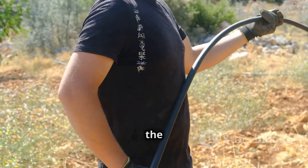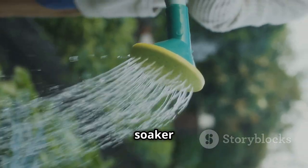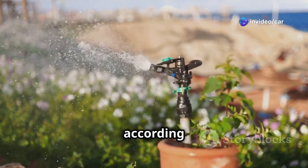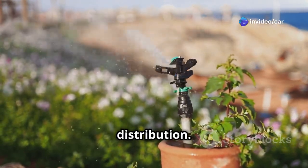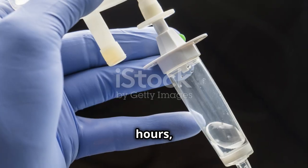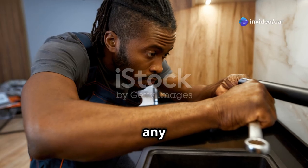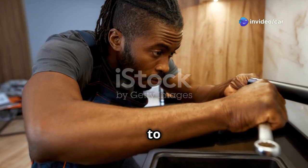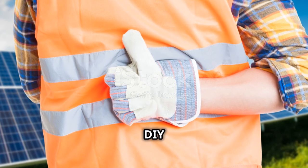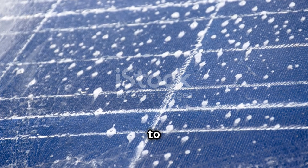Step 3: Setting up the irrigation system. Connect your chosen irrigation method — such as drip lines or soaker hoses — to the outlet of the solar pump, and lay out the irrigation system according to your garden's layout, ensuring even water distribution. Step 4: Testing the system. During daylight hours, turn on the system and check for proper water flow through the irrigation lines. Inspect for any leaks and make adjustments as needed to ensure optimal performance. Congratulations, you have successfully assembled your DIY solar irrigation system!